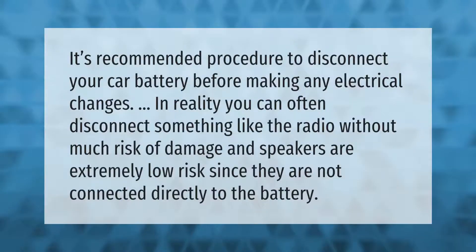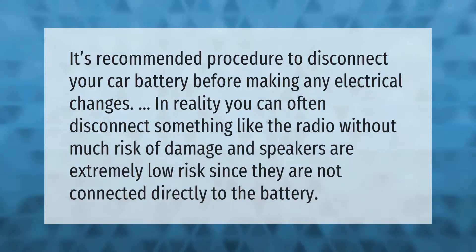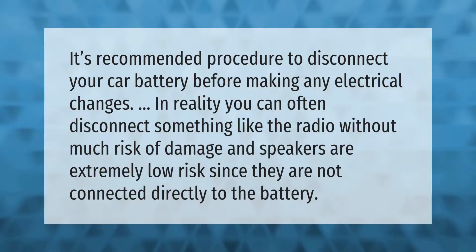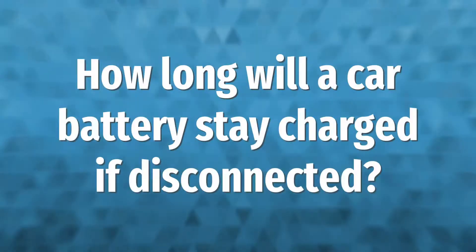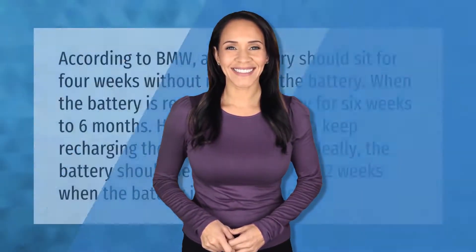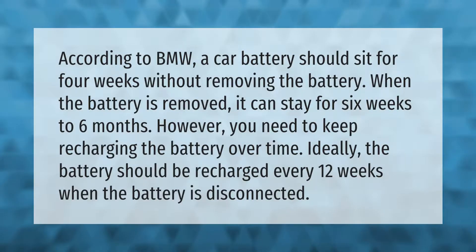It's recommended procedure to disconnect your car battery before making any electrical changes. In reality, you can often disconnect something like the radio without much risk of damage, and speakers are extremely low risk since they are not connected directly to the battery.